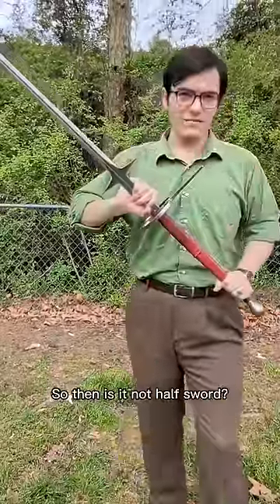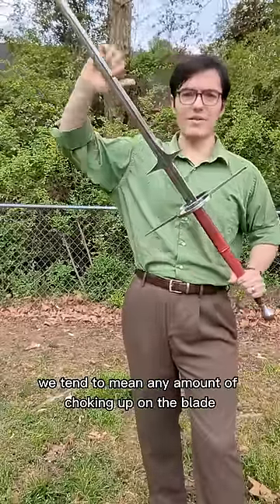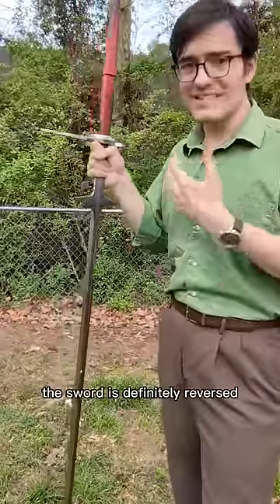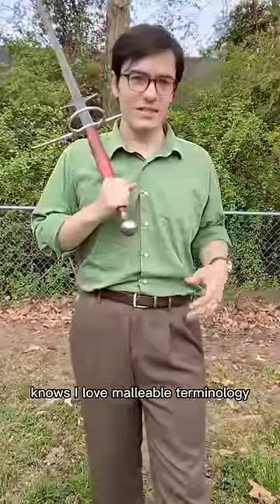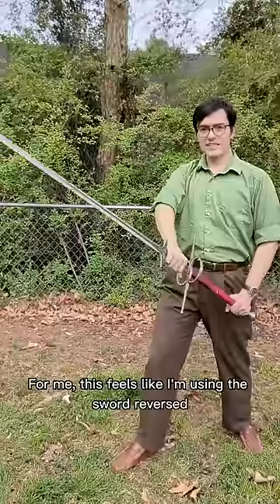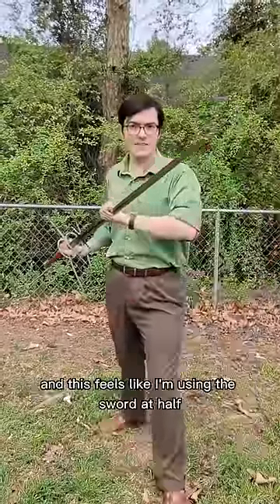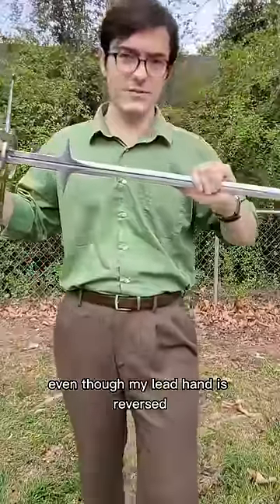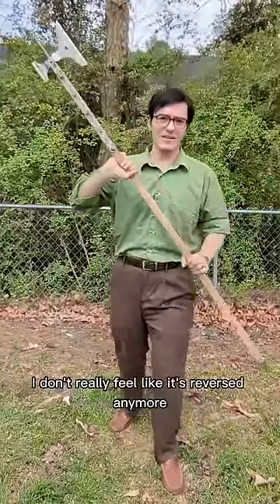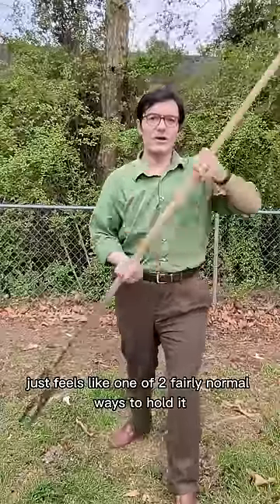So then is it not half-sword? Well, in common usage, half-sword tends to mean any amount of choking up on the blade, regardless of if we're actually at the half or not. But at the same time, the sword is definitely reversed. Anybody who's watched my channel knows I love malleable terminology, and I don't much care for strict definition. For me, this feels like I'm using the sword reversed, even though I am holding the blade. And this feels like I'm using the sword at half, even though my lead hand is reversed. But then when I use that same reverse grip with something like a pole-axe, I don't really feel like it's reversed anymore — it just feels like one of two fairly normal ways to hold it.